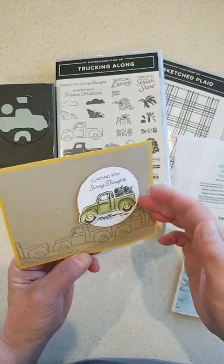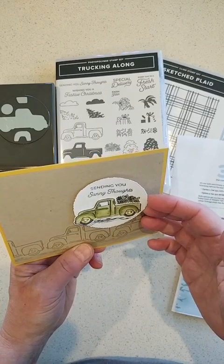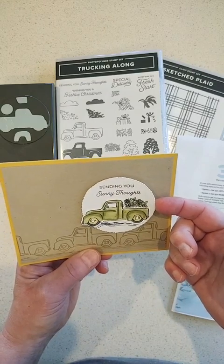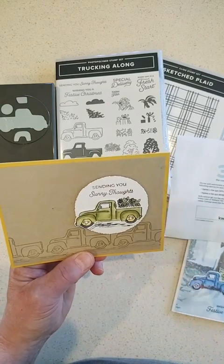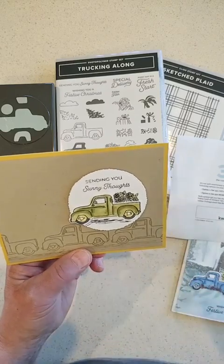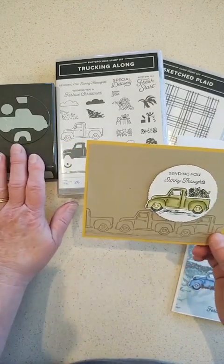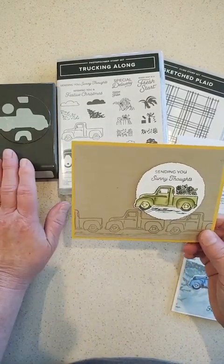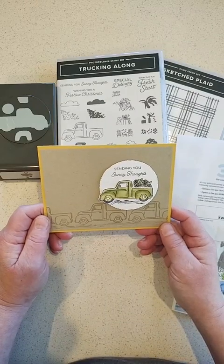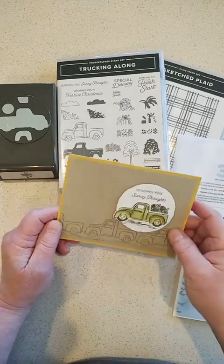I did want to mention that if you have the Deckled Circles on your wish list, they're on low inventory today. Lately things have been on that list for only a day or two and then they're gone for who knows how long. For some reason the punches seem to take longer to come back in than dies and other things.